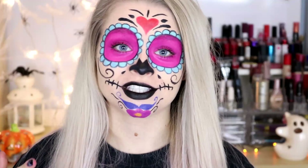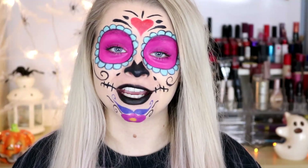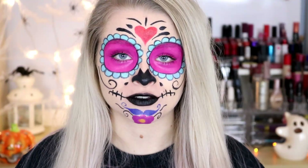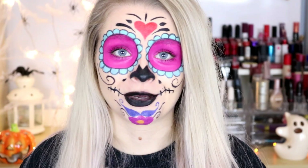Hi guys, so obviously from the way I'm presented you can kind of tell that this is going to be a makeup tutorial of how to do this kind of sugar skull makeup. I basically just looked at multiple pictures of sugar skulls and put this together in my own kind of way.